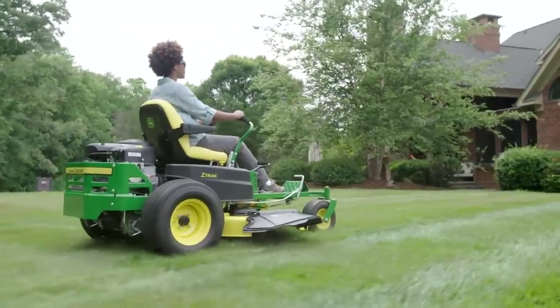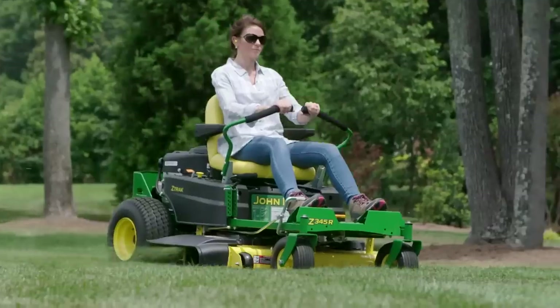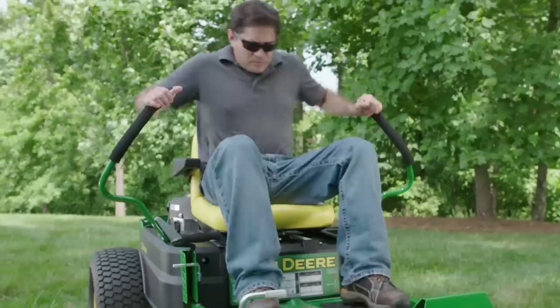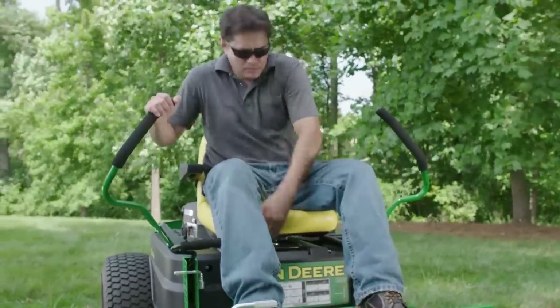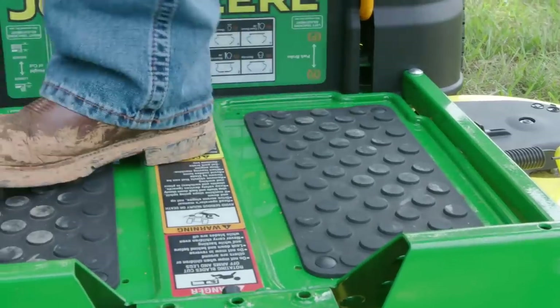The newly expanded Z300 series gives you more of the choices you've been asking for: engine horsepower and deck width, plus premium options for the seat, levers, foot-operated deck lift, and a floor mat.